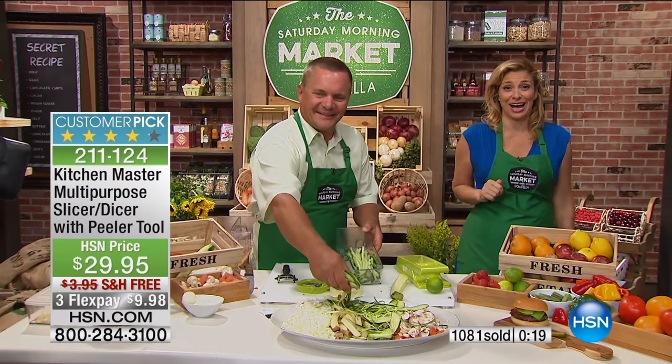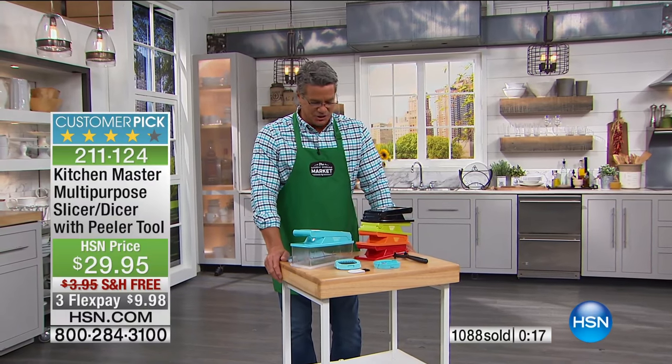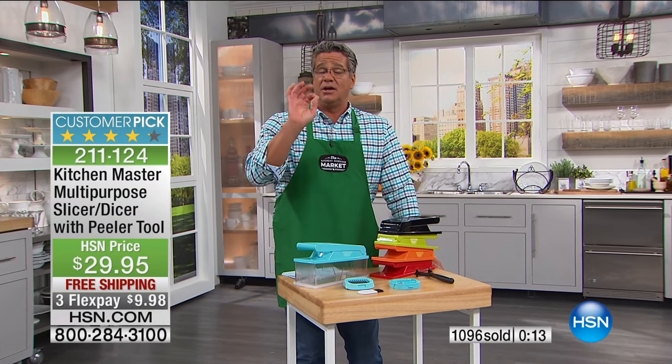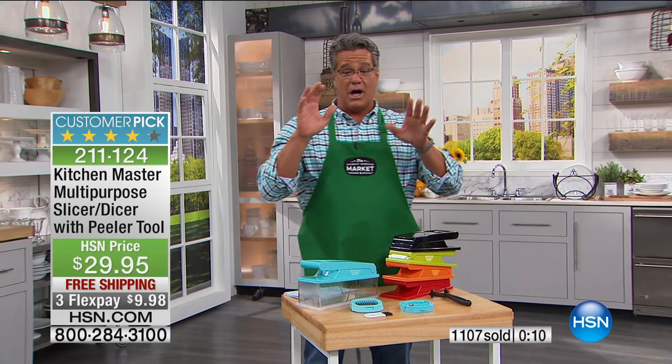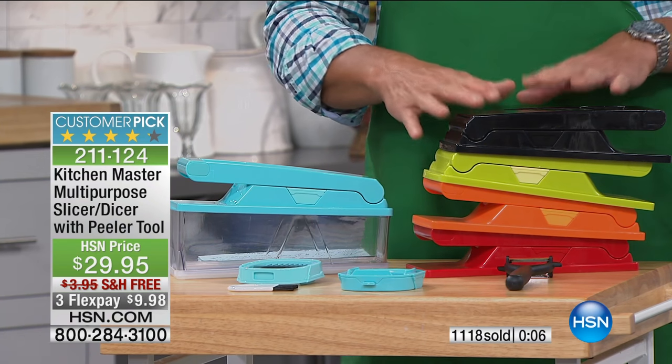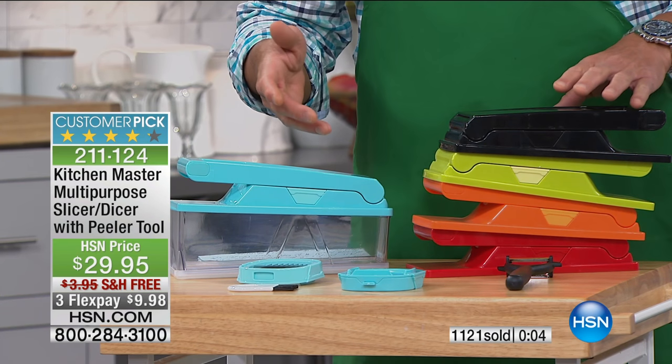Okay, we are moving the market over to Guy. Thanks, John. John does such a great job. But listen, it's easy — anybody can do this. If you're afraid to use a knife, this is a great solution for you as well. Remember your choices: it comes in turquoise, black and green as the most popular colors, and also in orange and red.